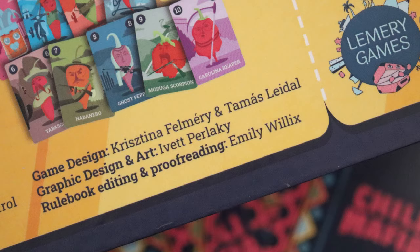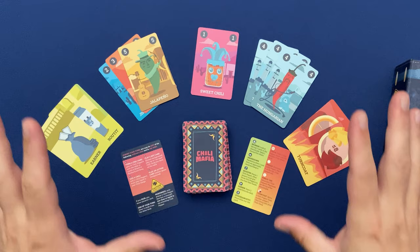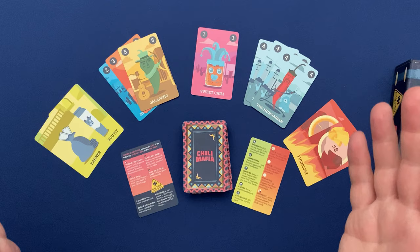Now let's take a moment to look at the components of Chili Mafia. There are four types of cards in the game. The bulk of the cards are going to be chili cards, but there are also action cards, hot cards, and the dawn raid card.